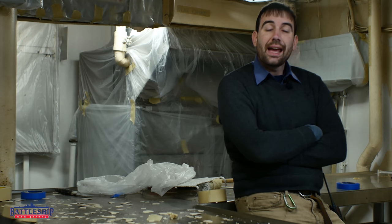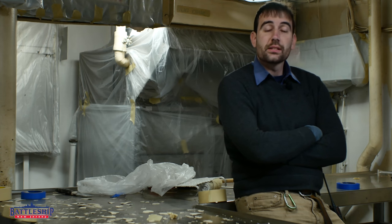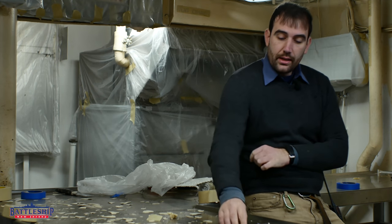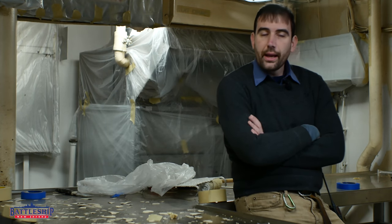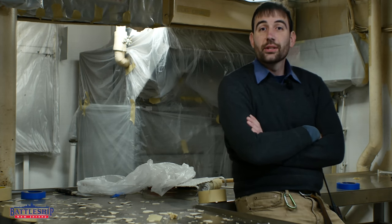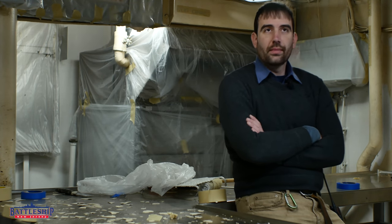We are in the Officer's Galley on Battleship New Jersey on second deck, and this is one of the spaces that is in the process of being restored. You can see that a large part of this process is chipping and painting. Before we chip paint, we have to test to make sure it's not lead paint. Certainly on this ship, since they continued to use her into the 80s, most of the lead paint was remediated and the new stuff they were putting down was not hazardous.